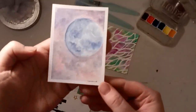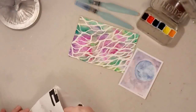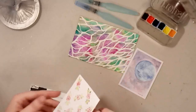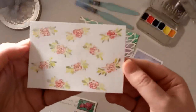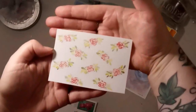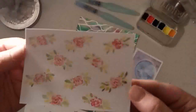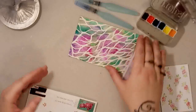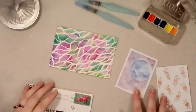Let's see what else is in here. Oh, look at this — look how beautiful that is, a moon! I love galaxy things and space things, so that's perfect. Oh, and these beautiful little watercolor flowers — look at that. It's so pretty. I think this one's an original watercolor, which is amazing, and these are prints.